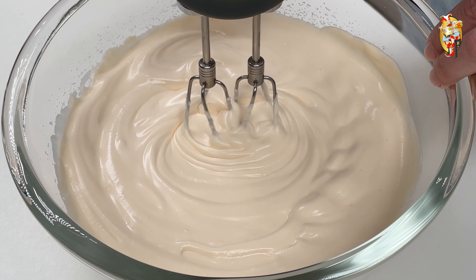Working at low speed — I have it at 2 out of 9 — mix the ingredients for 3 minutes.